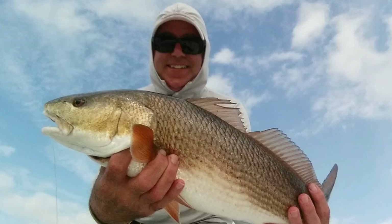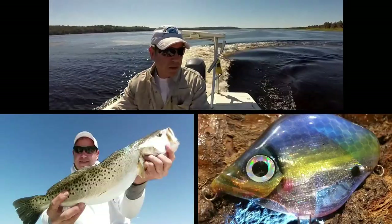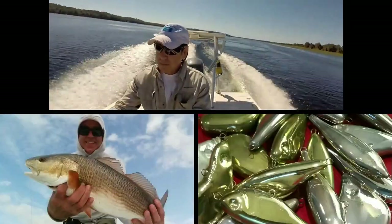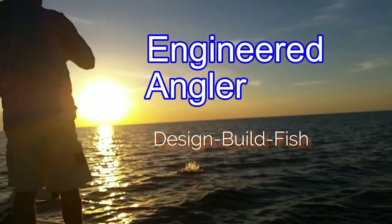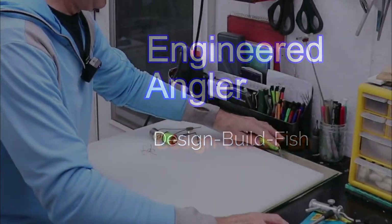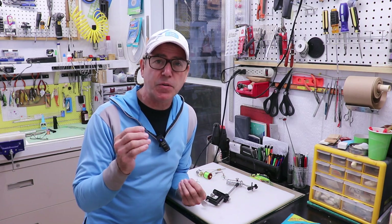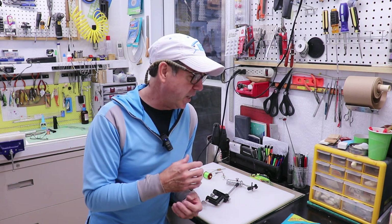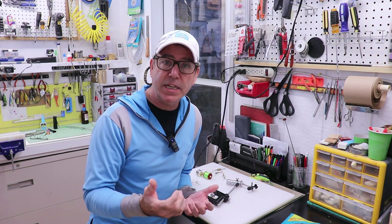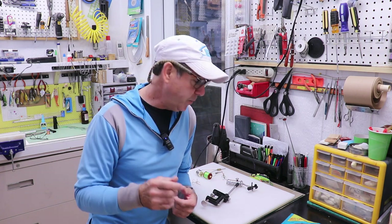We're making weedless treble hooks — real easy, real simple, stick around. Before I get into everything you're going to need for this video, I just want to remind you if you enjoy these kinds of videos, if you like these builds, let me know and subscribe. Give me a thumbs up, it really helps build this channel. Anyway, let's get to it.